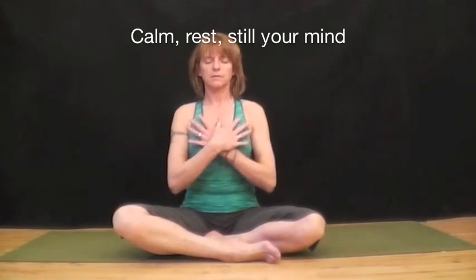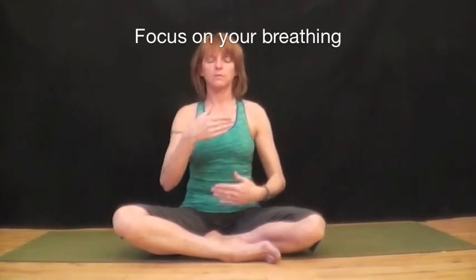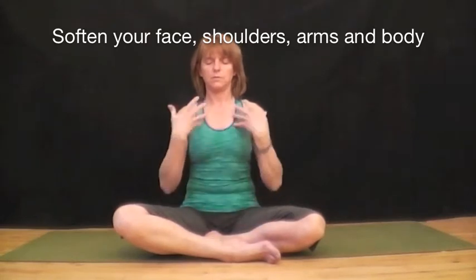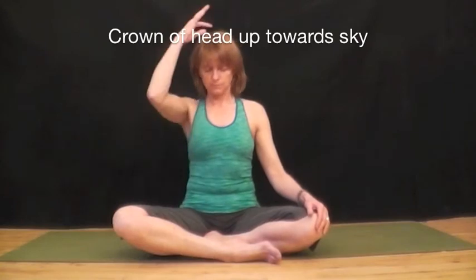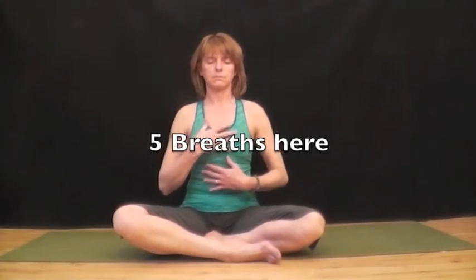Calm, rest, still your mind. Focus here on your chest. Focus on your breathing. Soften your face, your shoulders, arms and body. Sit up tall with the spine straight. Crown of the head is up towards the sky. Take five breaths here. Breathe softly.